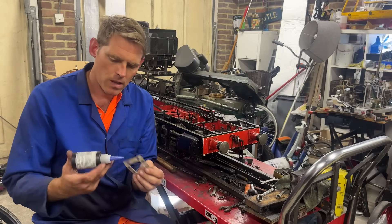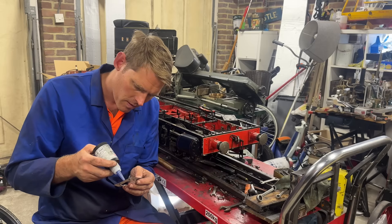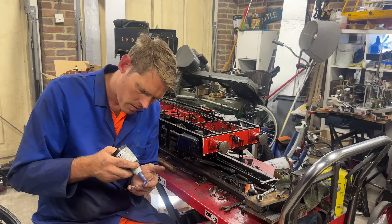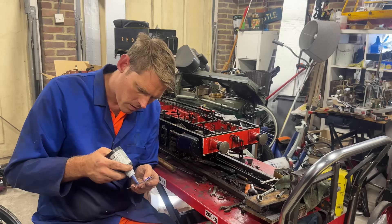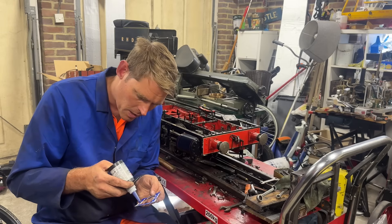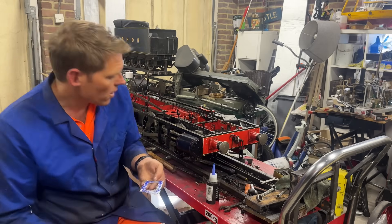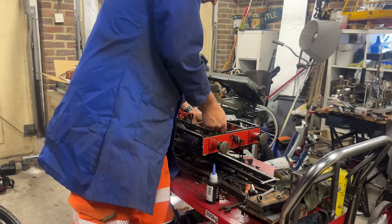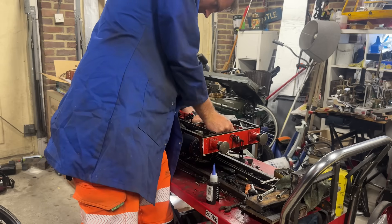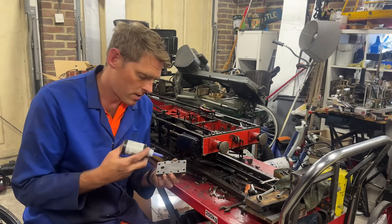With the gasket cut out, I'm going to put some gunk on the cylinder side of the gasket, going around every hole as we go. Hopefully that's a lot more than it needs, but I'd rather have more than it needs and over-seal it than under-seal it. So that's going to go into the cover, and then I'll do the same on the cover side.